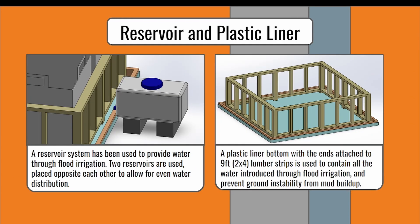A water reservoir system was decided upon to provide a more precise method of watering as well as facilitating flood irrigation into the design. Two equal reservoirs are placed on opposite sides of each other to allow for equal water distribution to all the trees. By filling both tanks to maximum capacity, water use will be accurately measured.